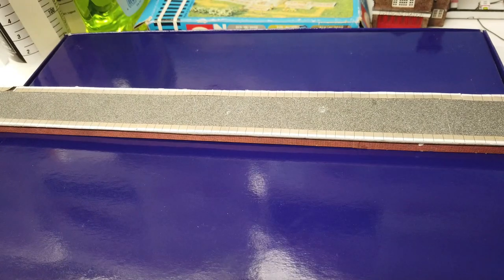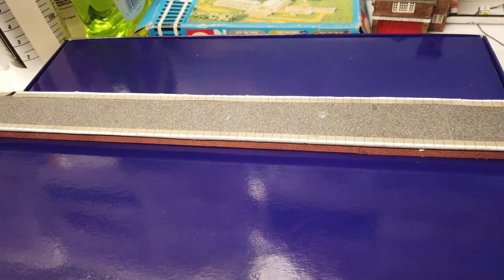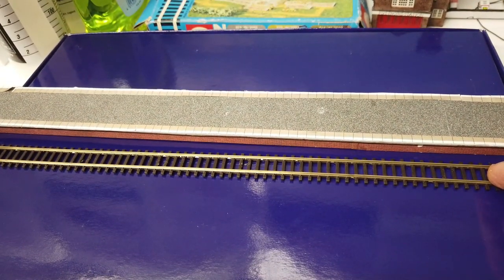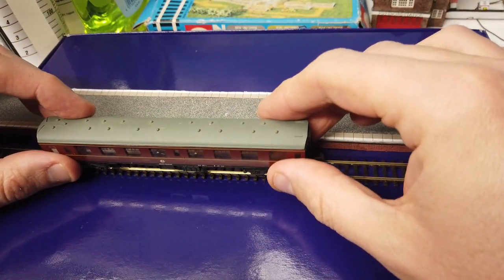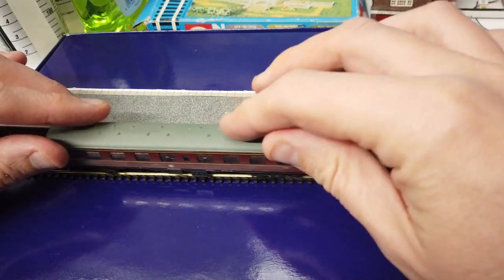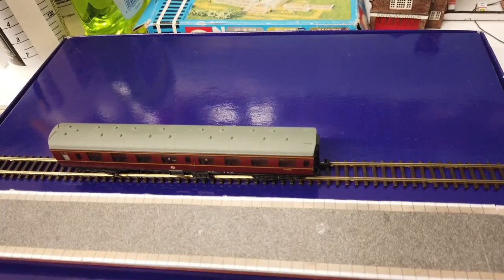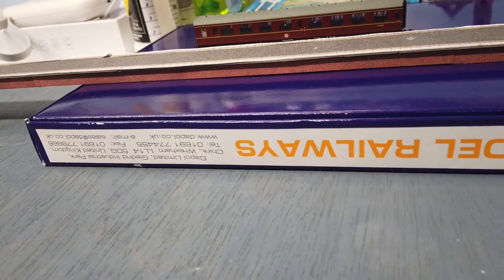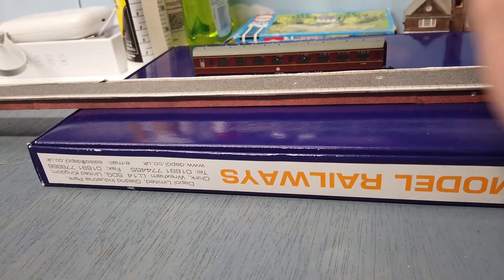If you imagine this is your baseboard here, what you would normally have is your track put down on the baseboard and your platform put next to it. Bring in your coach and your coach will sit at approximately the right height — you can see the coach is sitting at the right height for people to be able to get on and off the train at the platform.